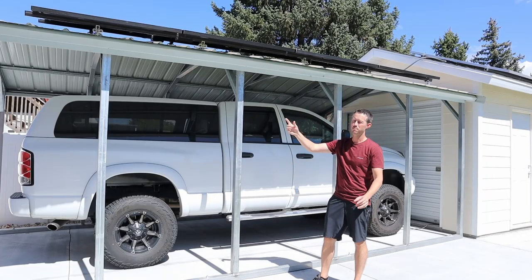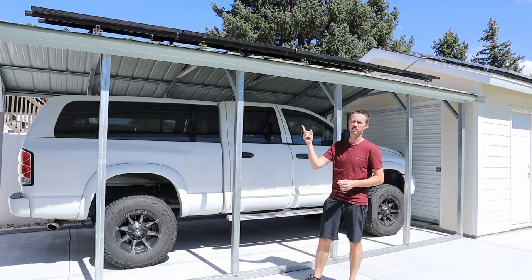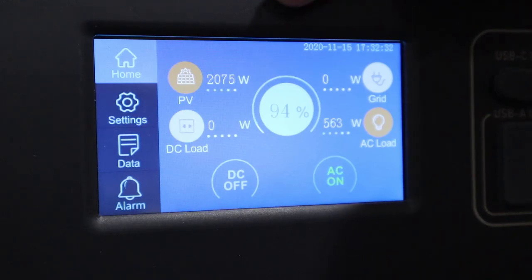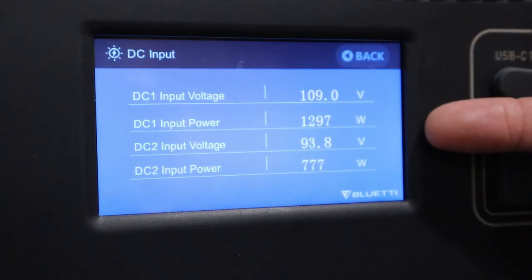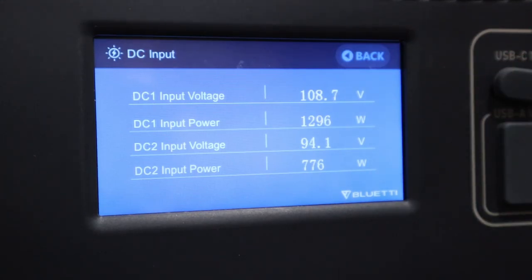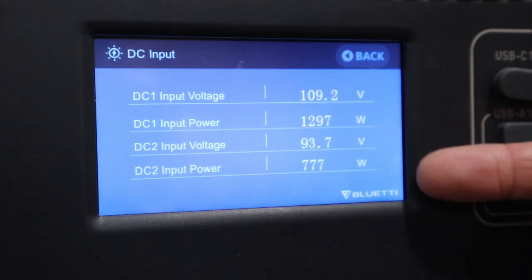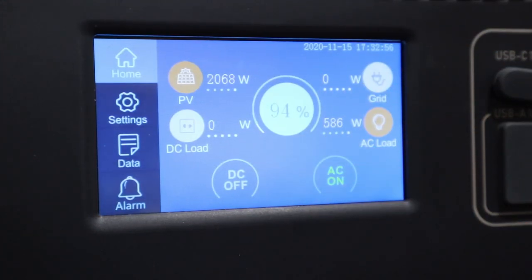Now that these panels have been installed for a few days, I've been really happy with the performance. I'm currently charging my BlueEddi AC500, so let's see what kind of performance we're getting. On the AC500 screen you can see the solar inputs: we're getting around 2074 watts total. The new carport array is putting out around 108 volts at 1296 watts, and the shed array is doing 93 volts at around 777 watts. This morning it was at around 55% state of charge, and just a little after noon it's already at 94% — this thing is charging super quick.